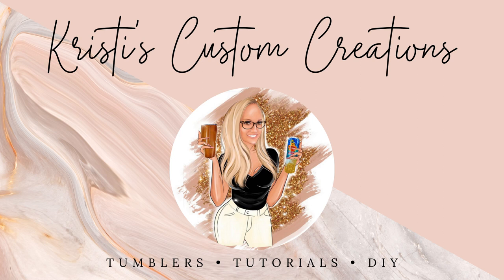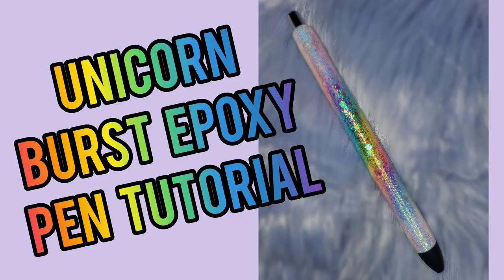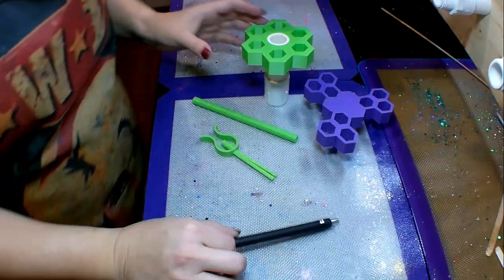Hey guys, it's Christy with Christy's Custom Creations, and today I wanted to do a little bit of a branch off from the Unicorn Burst Tumbler that I did and show everyone how to make a Unicorn Burst Epoxy pen. I'm also going to incorporate a really neat giveaway into this tutorial, so make sure and stay tuned for the details on the giveaway.